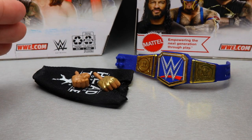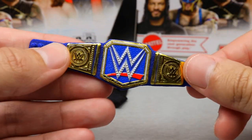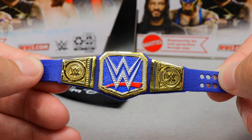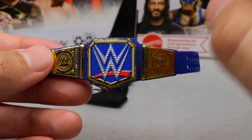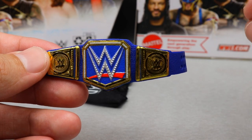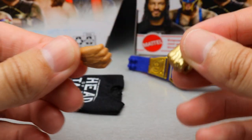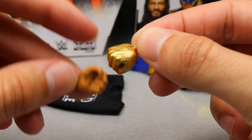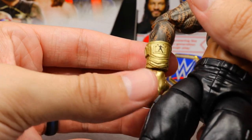Getting into Roman Reigns' accessories - not a ton here but some quality things. First up, we have the blue Universal Championship. Roman Reigns has held this over a year now, so it's cool to see him still on TV with it. This Elite 88 figure should fly off shelves. We also have interchangeable hands - fisted hands and choke-slammy hands with the gold gauntlet. That gold paint looks insane, really shiny.